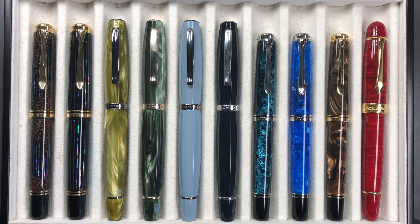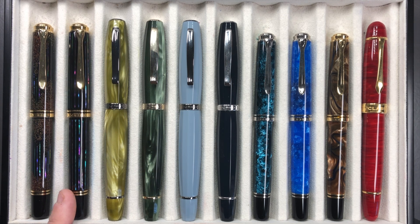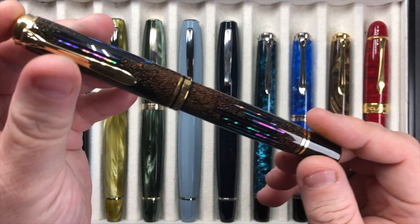Hello and welcome to another pen video from me, Penultimate Dave. I have here another 10 pens currently inked up this week. Let's go through these one by one, then in a little more detail, and then we'll do a writing sample. From left to right we have a Pelican M1000 Raden Starlight, a Pelican M1000 Raden Sunlight, a Scribo Fill in the Verde Prato, a Scribo Fill in the Verde Bosco, a Scribo Fill in the Blue Gray, a Scribo Fill in the Blue Black, a Pelican M805 Ocean Swirl, a Pelican M805 Vibrant Blue, a Pelican M800 Grand Plus, and a Classic Pens LM1 in the Flame Red.